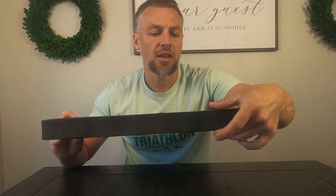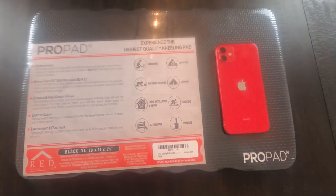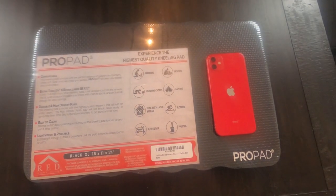Hi, I'm Josh and today I'm going to be reviewing the Pro Pad kneeling pad. It's extra thick — about one and a half inches — and it's 18 by 11, so a good size.